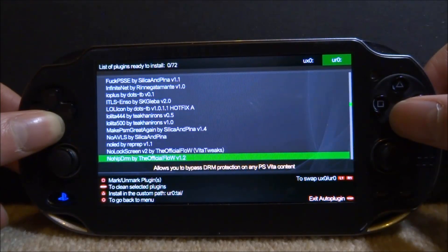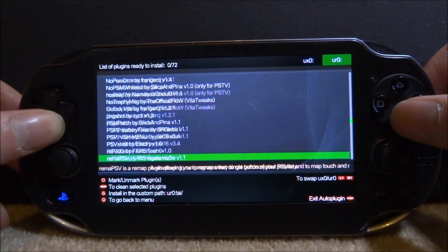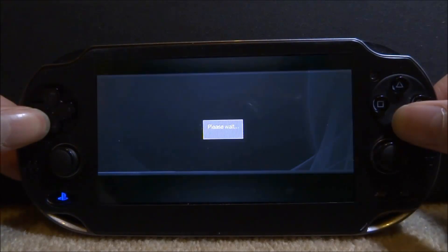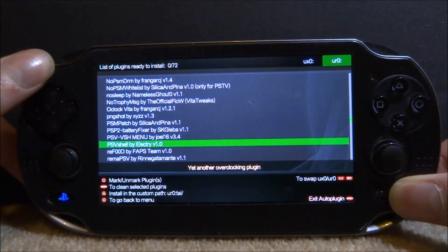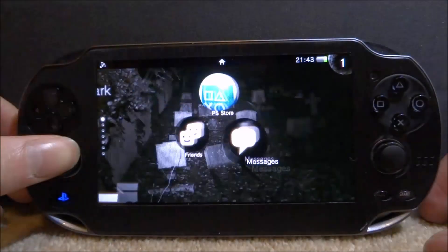We're going to scroll down and look for it — we're looking for PSV, so it should be somewhere just here. And it's this one right here: PSV Shell by Electri — hopefully I'm saying that right — version 1.0. We're going to press X on this one; it's going to say please wait and it's going to install in seconds. We're then going to press Start, exit, and reboot our PS Vita.